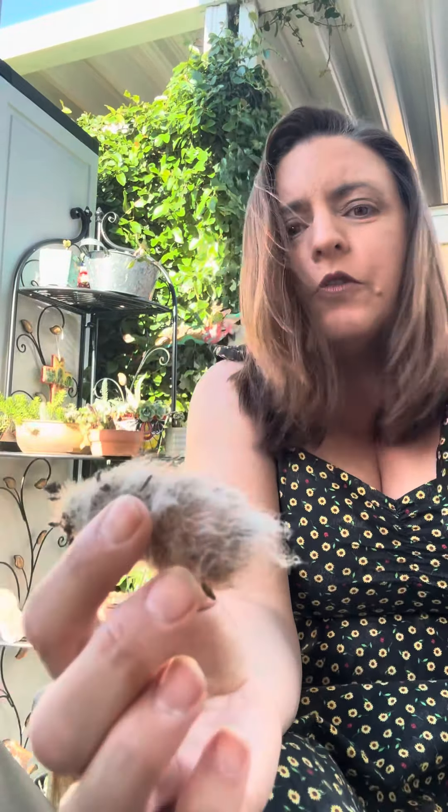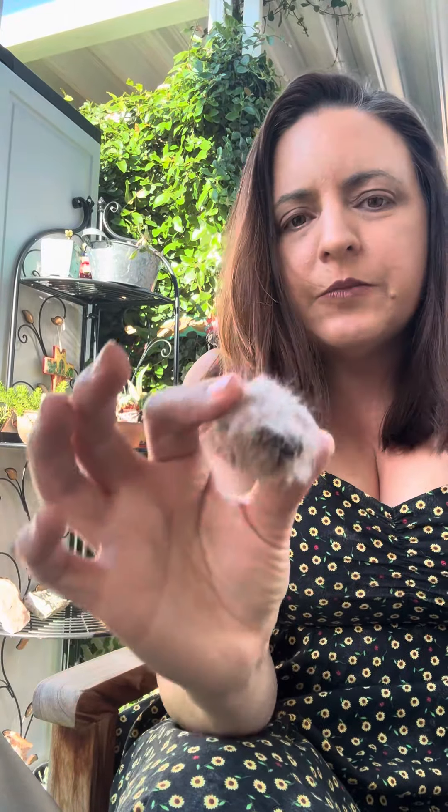I did put cinnamon on it — and for people who don't know cacti, you're going to think I'm insane. It's not cinnamon sugar, it's straight ground cinnamon, because that's supposed to help it scab and heal. So I sprinkled that all over it — you can smell it, you can kind of see it.